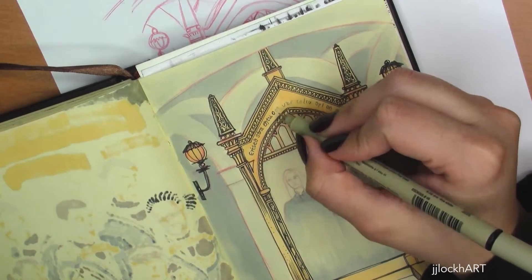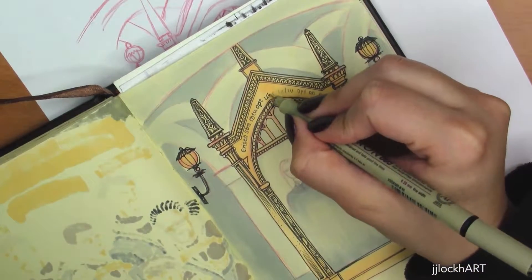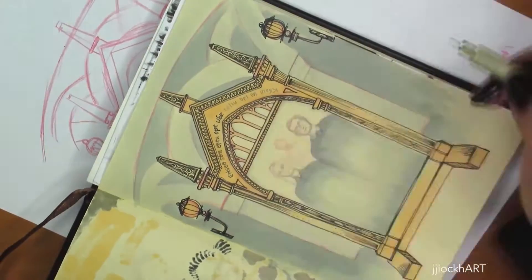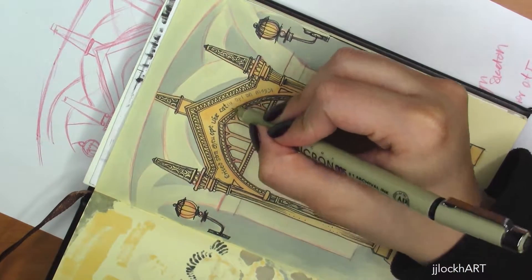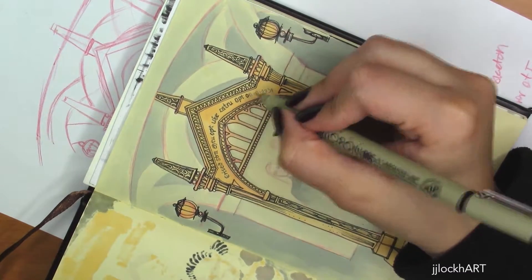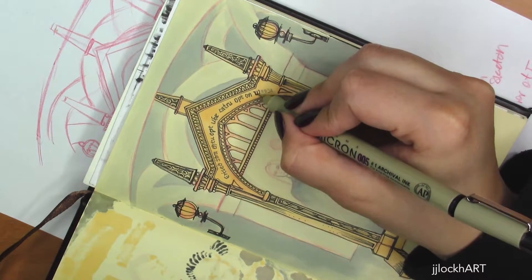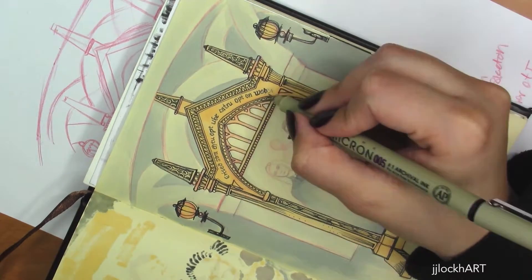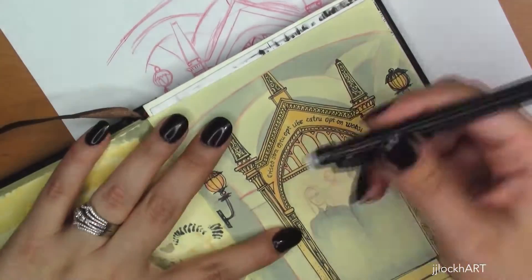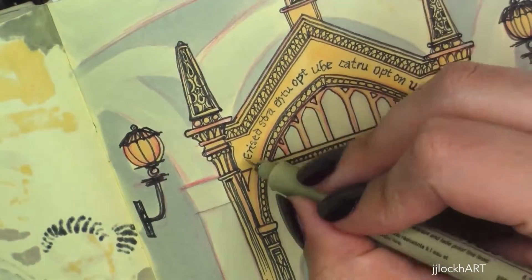I decided to put lamps next to the mirror in order to balance the image, because I didn't want the mirror to be the only thing in the center that was yellow. I thought the sconces would be a good way to balance the composition out and add a little more color as well.